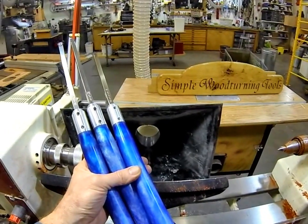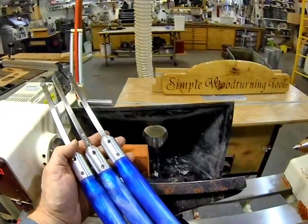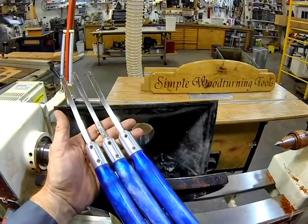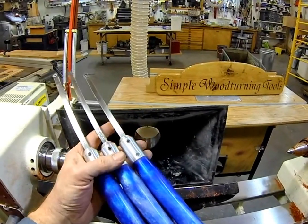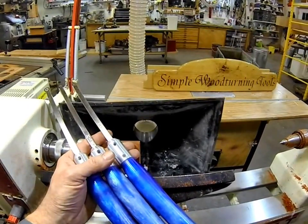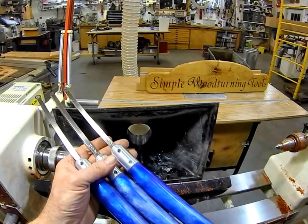Greetings fellow woodturners! It's Carrie Harrison from Harrison Specialties, and today I want to introduce our new line of mid-sized woodturning tools. We've had a number of requests from customers over the years for smaller tools. There are lots of folks that do smaller things like pens, bottle stoppers, and small bowls on mid and mini size lathes, and they feel like our full-size tools are a little much for that, so we decided to go ahead and introduce a line of mid-sized tools.